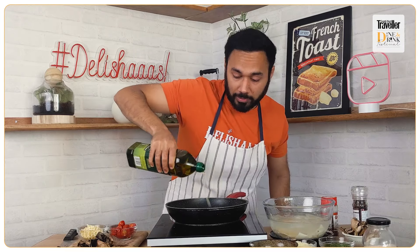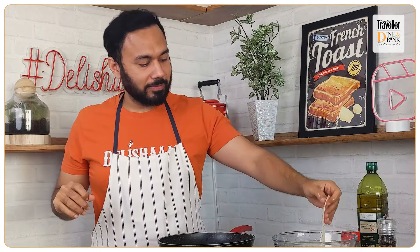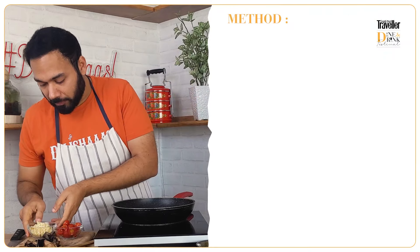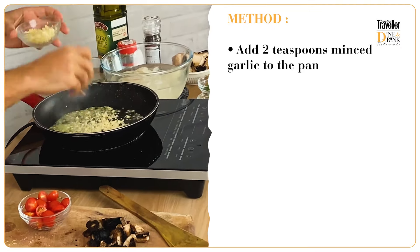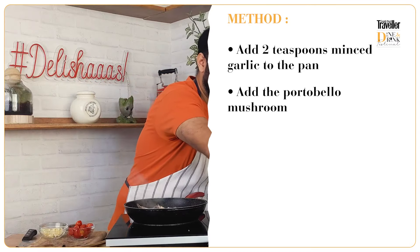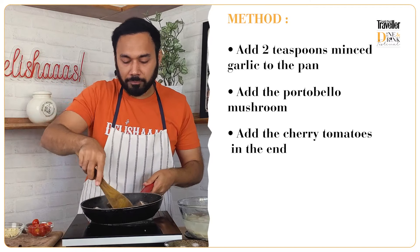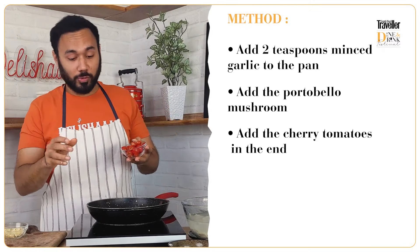Two tablespoons of olive oil. I know a lot of people don't believe this when I make this recipe, but it is oh so beautiful. Our oil is piping hot, so now we're going to add some minced garlic. After the garlic, we add our mushroom. We'll let the garlic catch some color — once it's golden, it's time for the cherry tomatoes to go in.